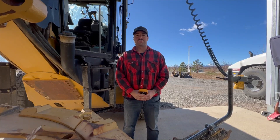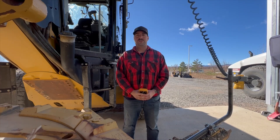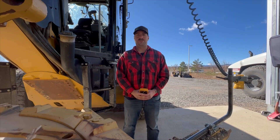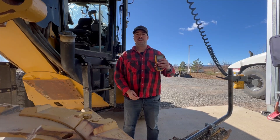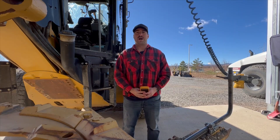Hi, I'm Luke with Tribble Construction Support, and today we'll be going over harness troubleshooting. In order to perform harness troubleshooting, you'll need a multimeter, a Deutsch tool, and you'll also need the machine powered on and running.